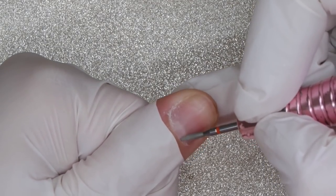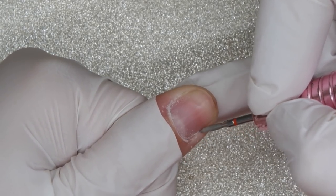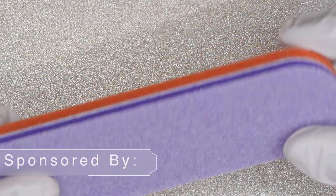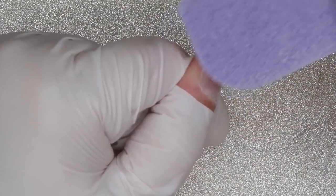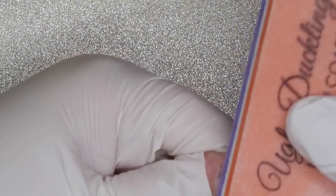I'm going to start by prepping my natural nails. I have already pushed back my cuticles and I'm just going to go in with one of my favorite cuticle bits and clean everything up. Then I'm going to take the Ugly Duckling buffer — this is my first time using one of these and Ivory has been raving about these for years. I'm so glad I got to use one because they are fantastic. This one is the medium coarse one and I am just using the medium side to remove any of the natural nail shine.